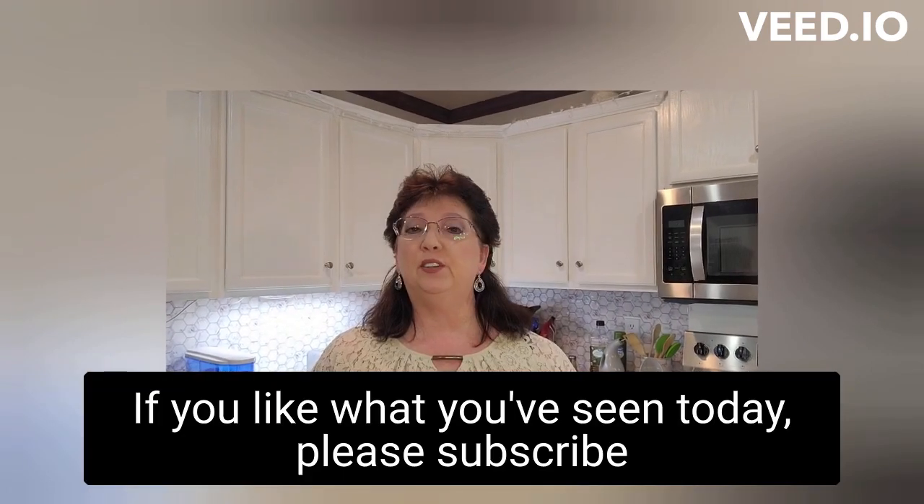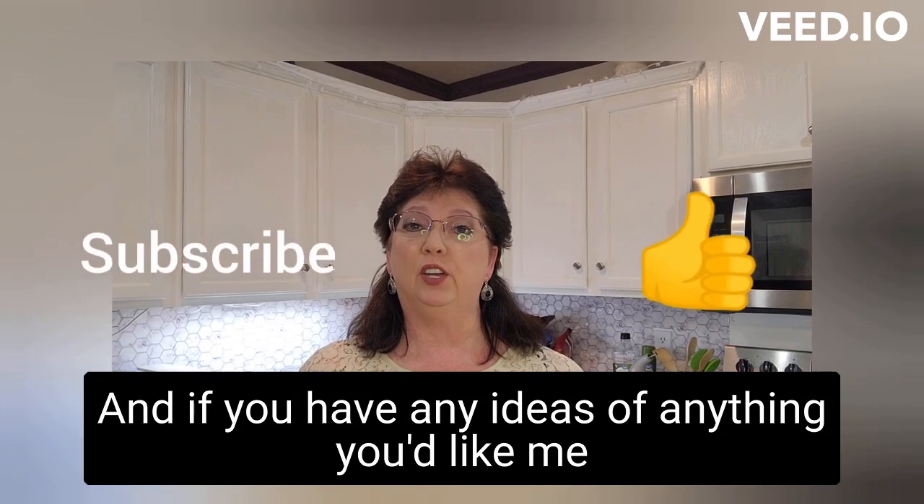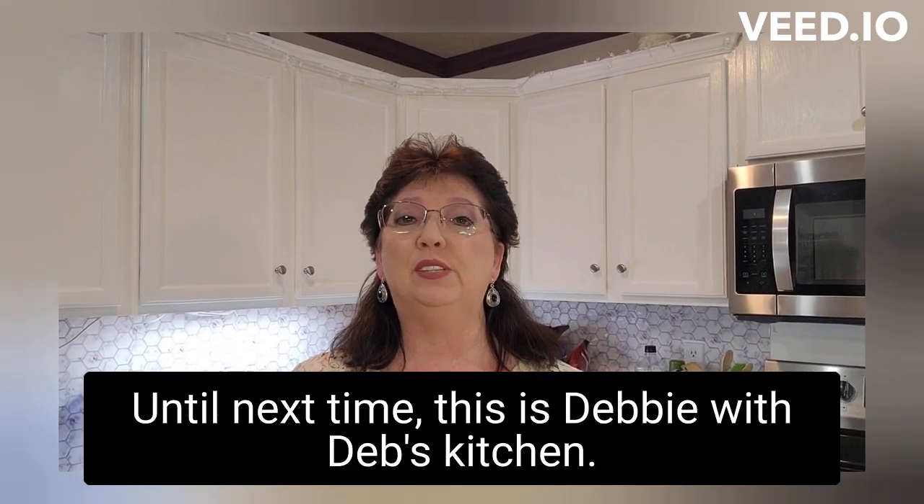If you like what you see today, please subscribe to my channel or press the like button. If you have any ideas on anything you'd like for me to cook, just let me know in the comment section. Until next time, this is Debbie with Deb's Kitchen. Goodbye!